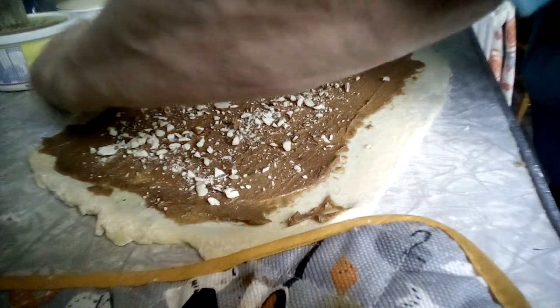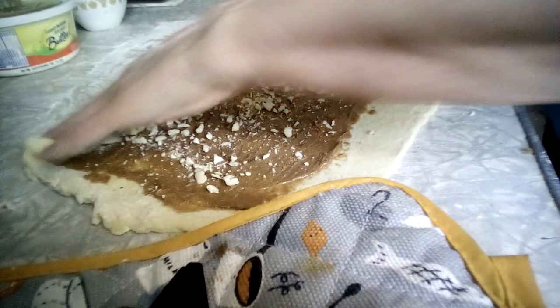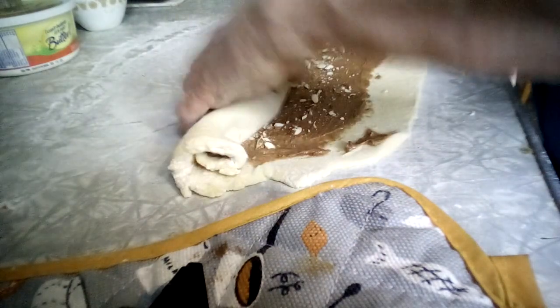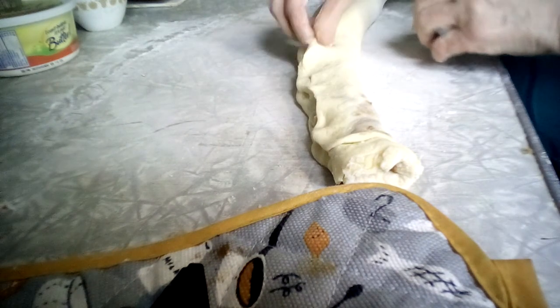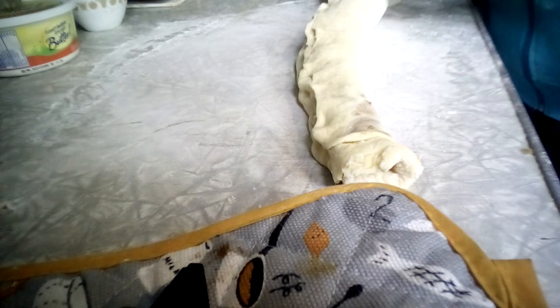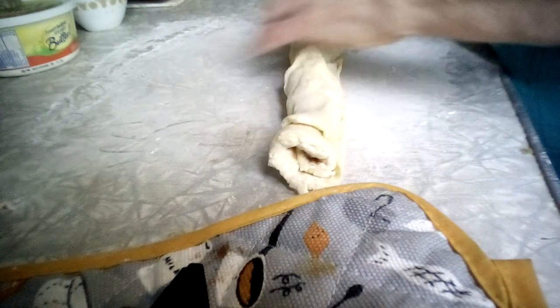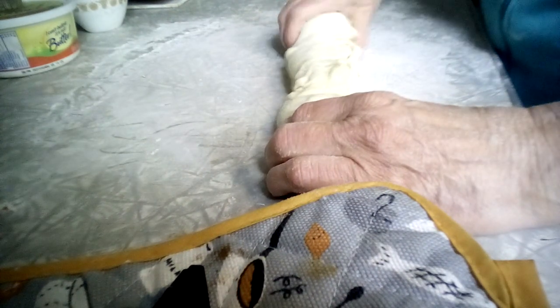Now roll it up just like you would to make cinnamon rolls. The first roll you want to pinch down so it holds everything — that's your start. Then just roll as you go, try to keep it even so your ends are even. Pinch the ends, give it a pull over and pinch to seal it, and tuck the ends in. If it's a little fat on one side just squish it down to make it even.